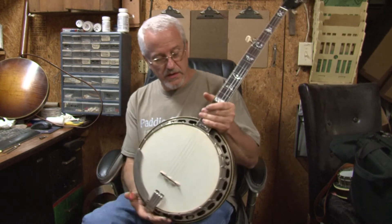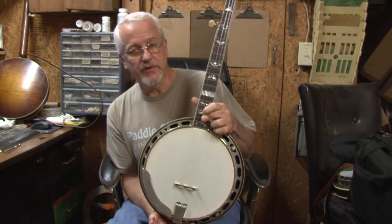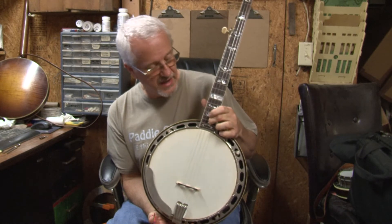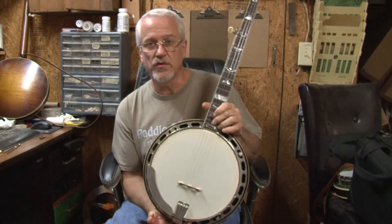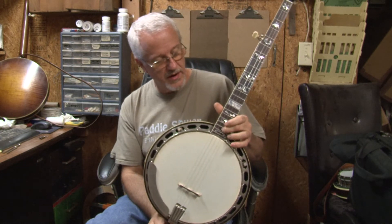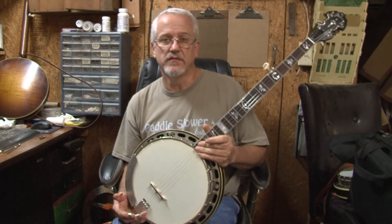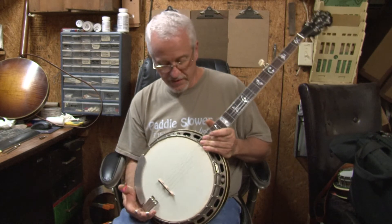I put a dot down here on this fret, which was not there on the previous versions. This marks the first one for the ones to come — from here out they'll have a dot, to show the difference between the new ones and old ones at first glance. So I'm gonna play a little bit for you.